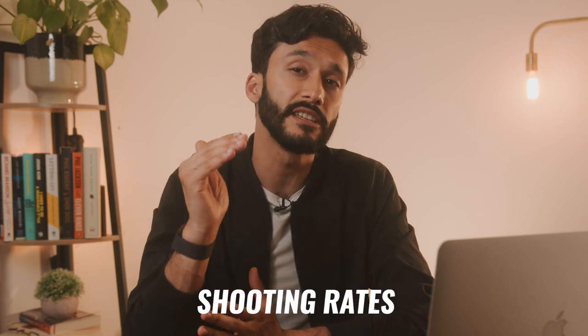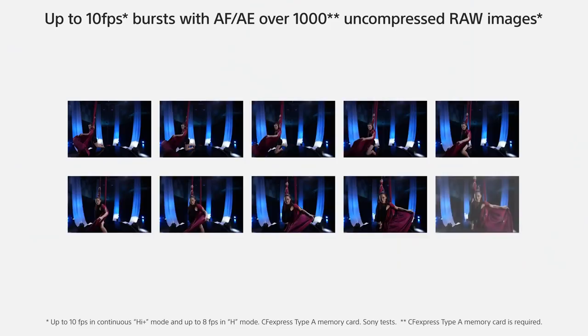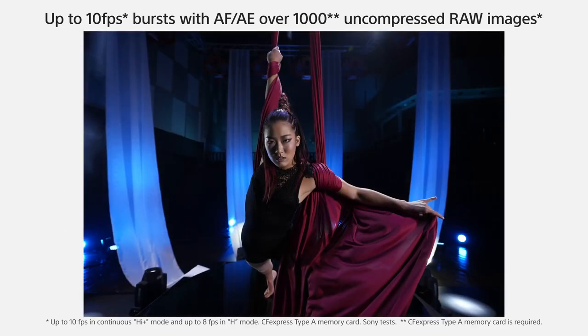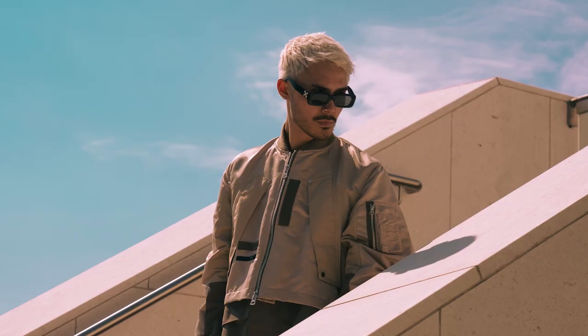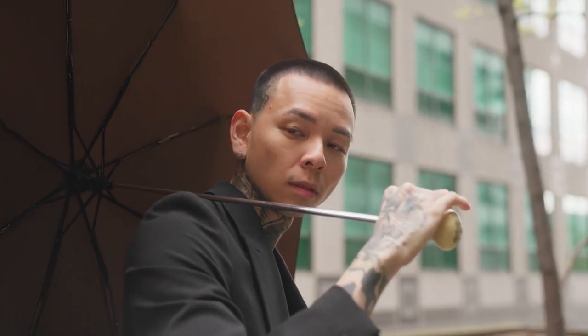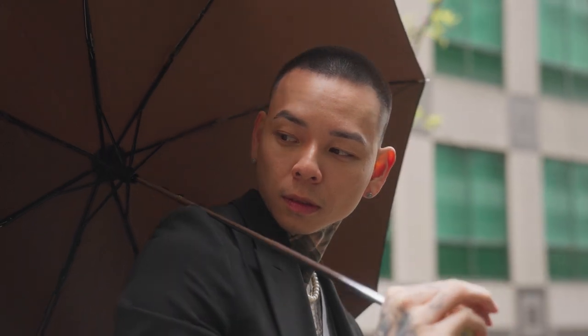The first thing you have to love about the a7S III is the ridiculously fast shooting rates. In photo mode, it only shoots at 10 frames per second, but it has an insane frame buffer of a thousand photos. You can quite literally shoot 10 frames per second for an hour straight and this camera will not stop. However, it is a 12-megapixel sensor, and I think most photographers would probably want a little more resolution. But that's okay because the a7S III is really a video-first camera.